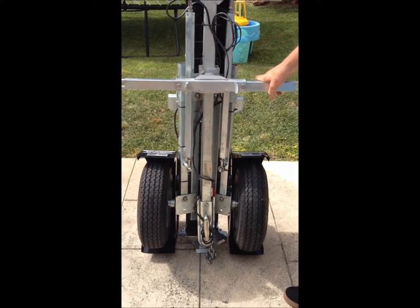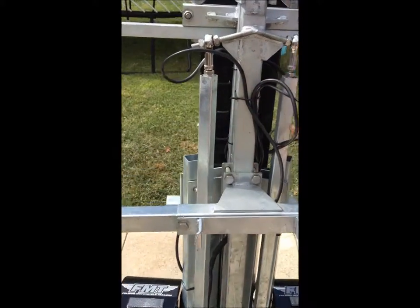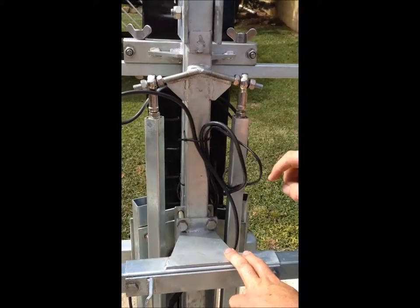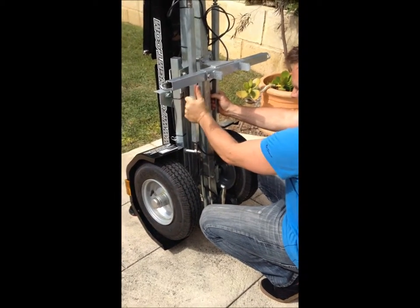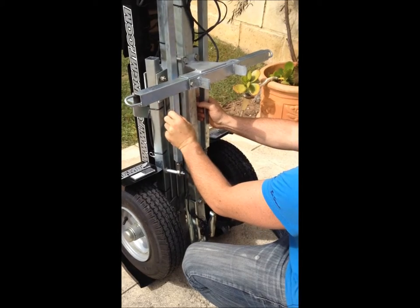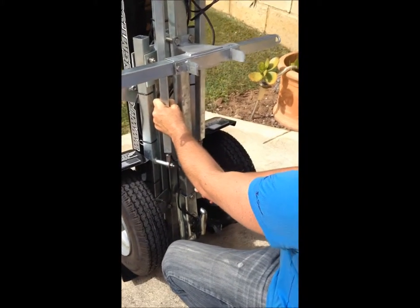So in order to get that in line, we need to adjust these tie rods. We've already loosened off the lock nuts, so then we need to turn the tie rod one way and that will bring the drawbar across.